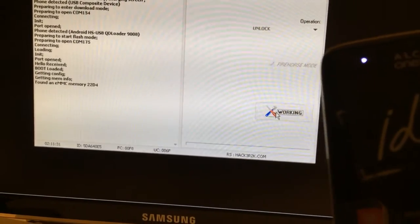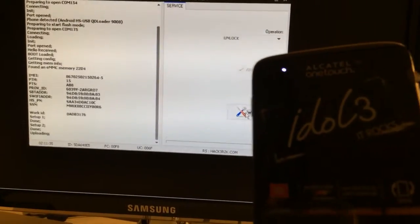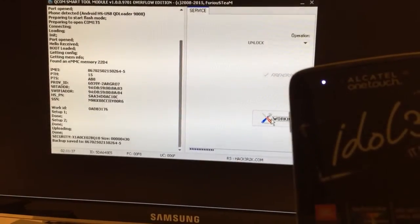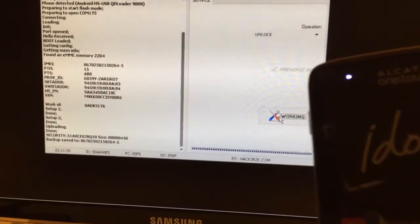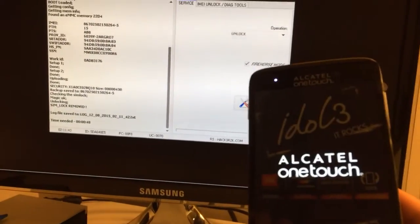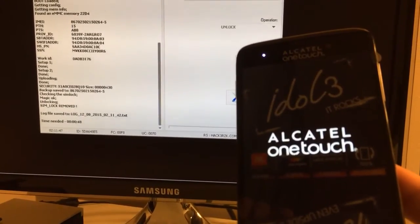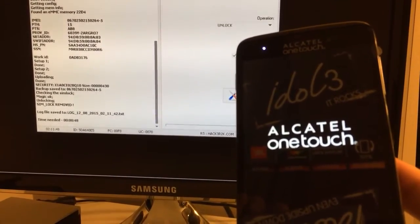To the loader — if you see another name, it means you have the wrong driver installed, so the unlock will fail. The phone got unlocked in less than a minute and now it's starting.